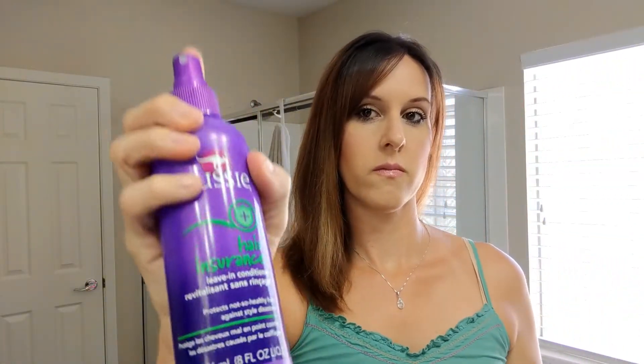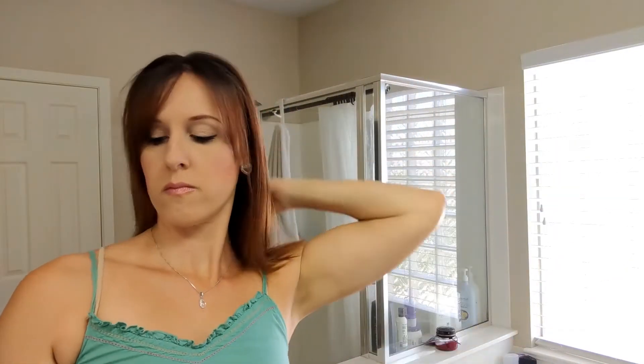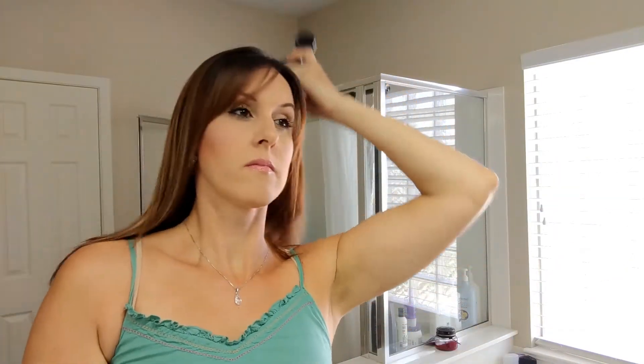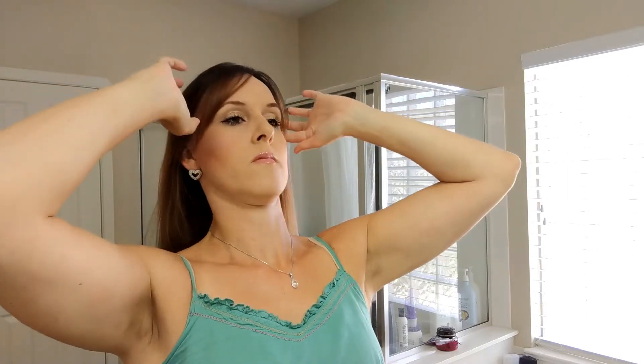Before I apply any heat I'm going to spray some leave-in conditioner in my hair. I purchased this Aussie leave-in conditioner, and after running out I actually use the three-minute Aussie conditioner — I just use that bottle and make my own leave-in by filling most of it up with water and then squirting a little bit of conditioner in there, and it works just the same.